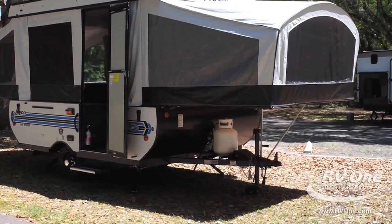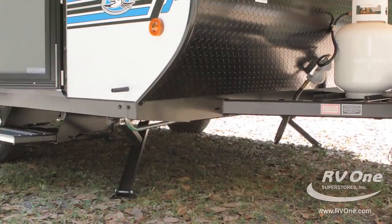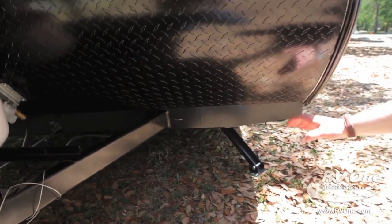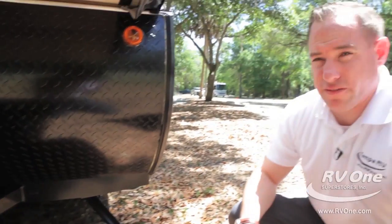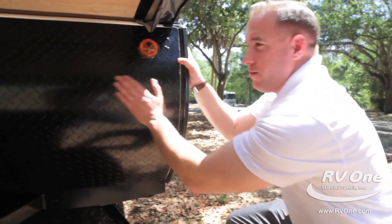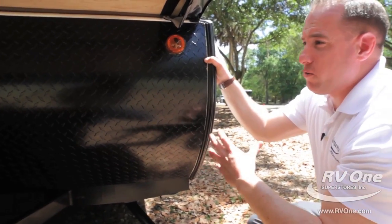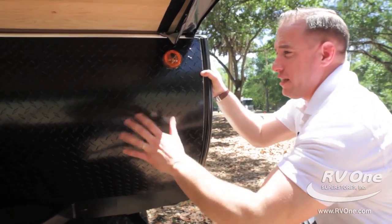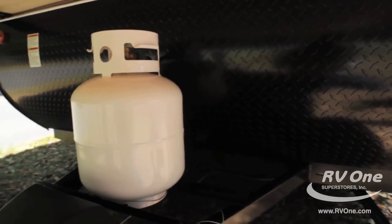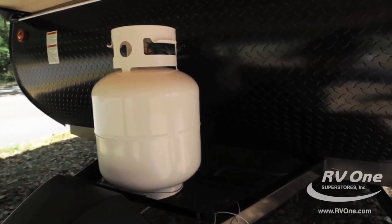Coming around to the other side, this comes with an upgraded powder-coated frame that holds up much better over time — no debris or rust — and gives you better resale value. You also get diamond plate to protect the unit from road debris. Jayco includes one 20-pound propane tank at no charge and fills it up for you, as well as an RV marine-grade battery, also at no charge.